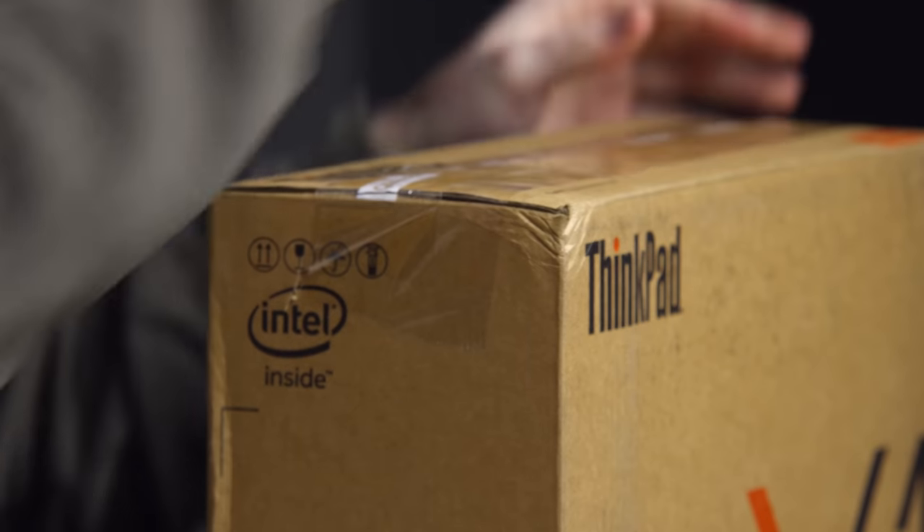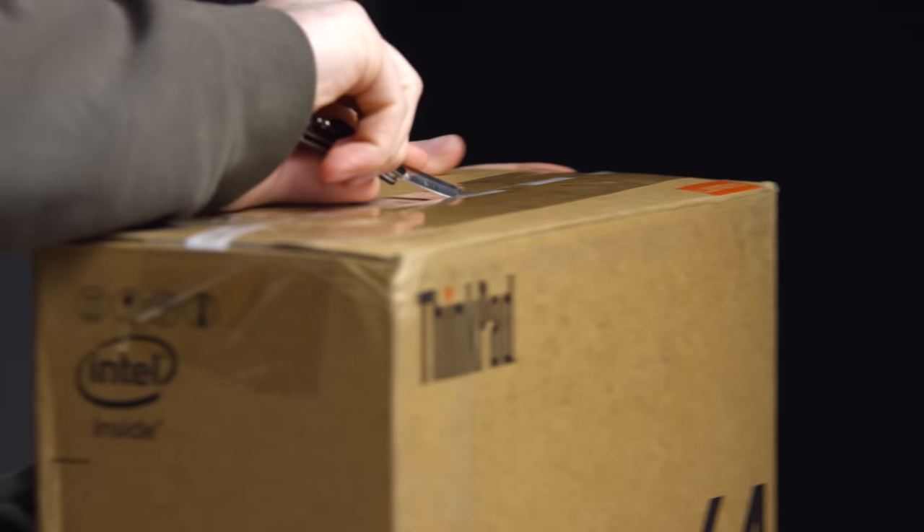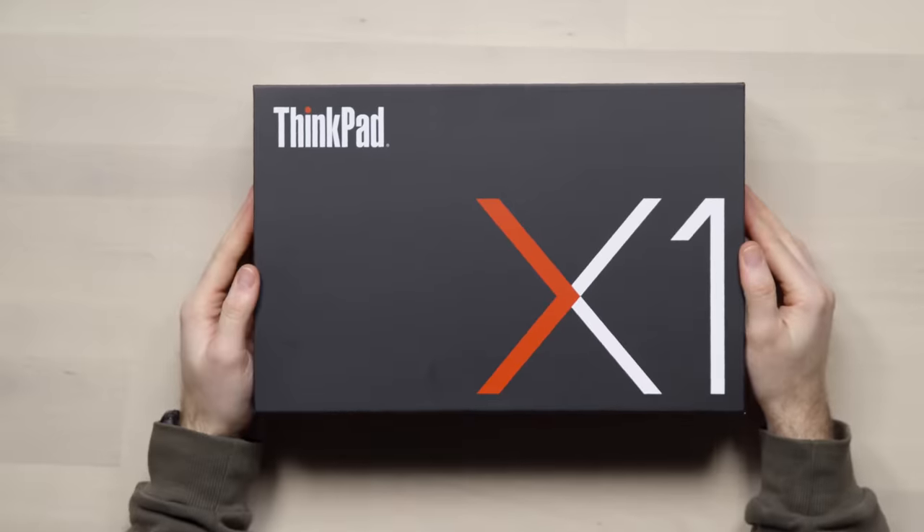The one I have is the classic black version. We've got the box-in-a-box scenario here — this is a nice looking box.